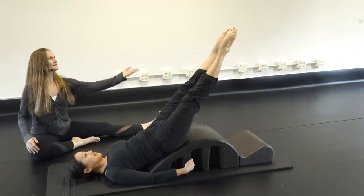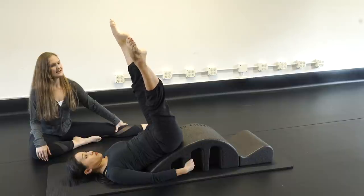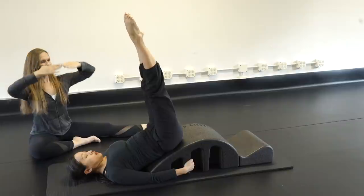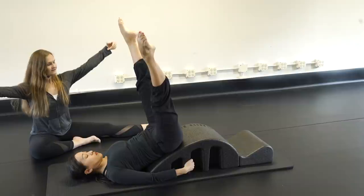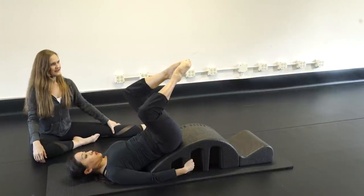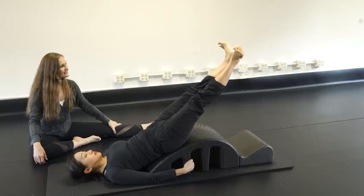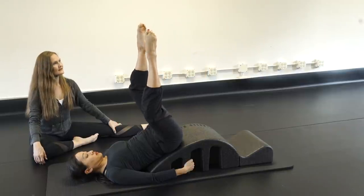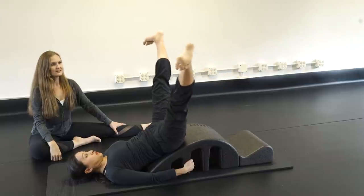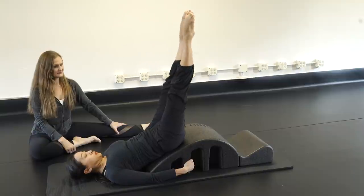Frogs: bring the legs up to the sky, make a diamond, separate the legs in a little beat keeping knees still. Flex the feet and circle it around, heels together, point the toes. Inhale legs up, exhale make your diamond, inhale separate, flex, exhale circle around and point. Three sets forward, then reverse.